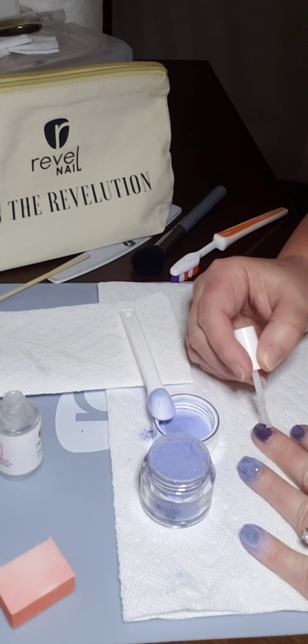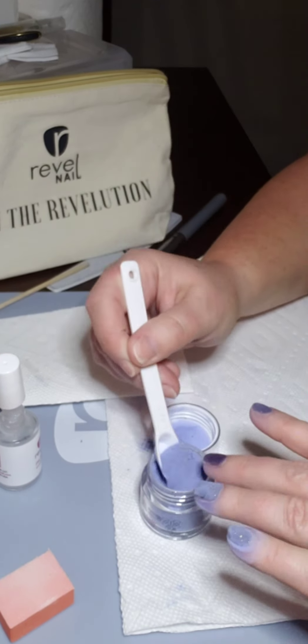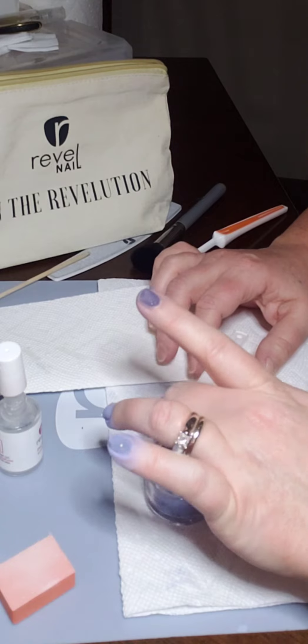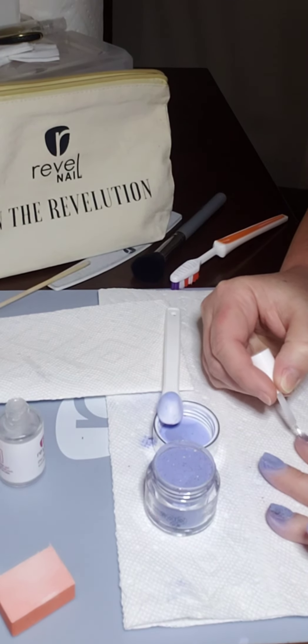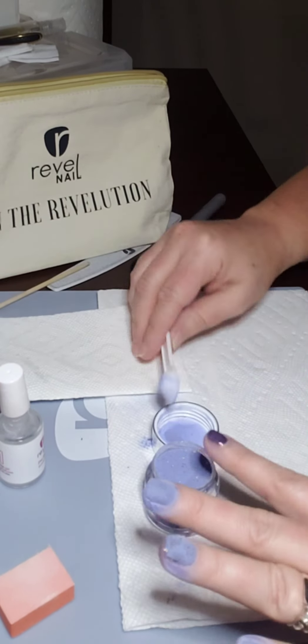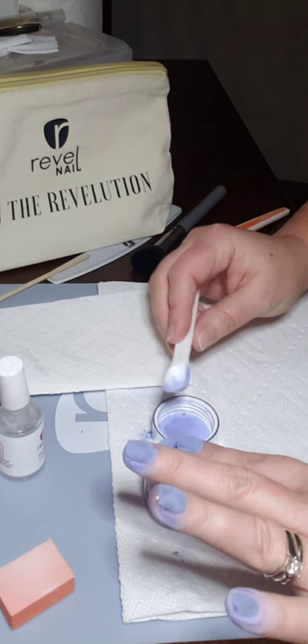I typically use two to three — usually three — coats. If I'm putting on a color that has glitter, I always do a clear dip powder at the end before filing. This helps make sure I'm not filing away any of the glitter.